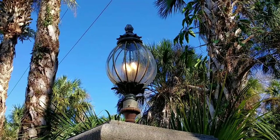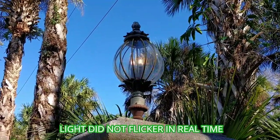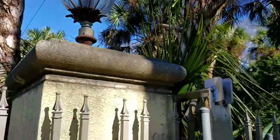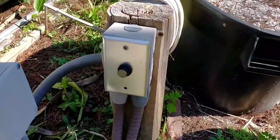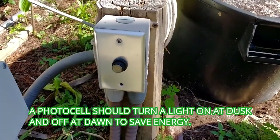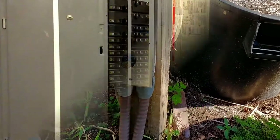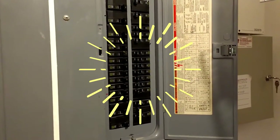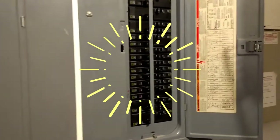This light at the end of the driveway does not turn off. I looked for a switch in the house, could not find one. So I came out to the end of the driveway and found that this light is on a photo cell. We're going to change that out and see if that'll fix the problem.